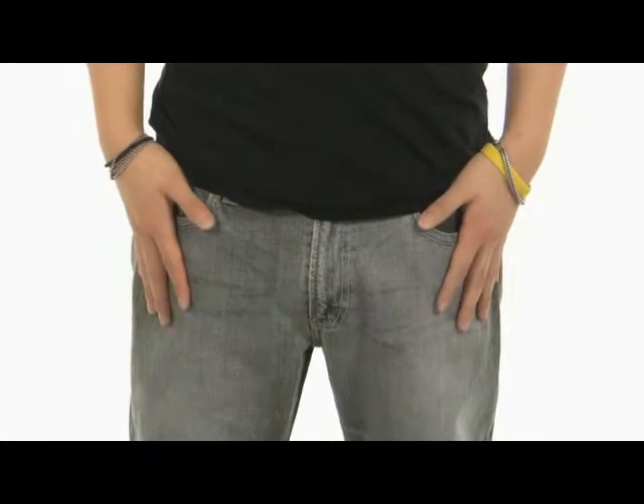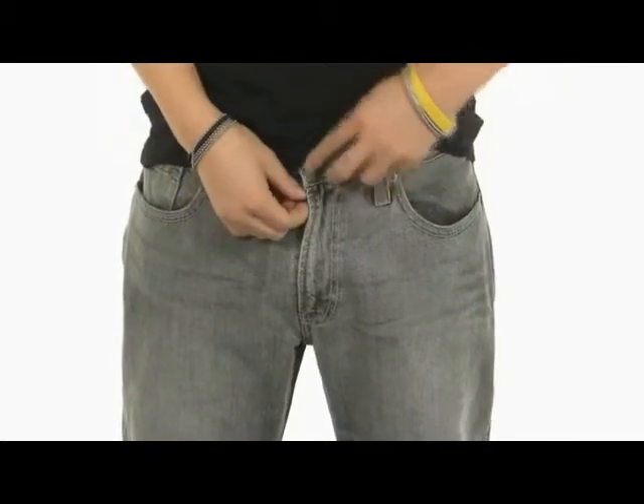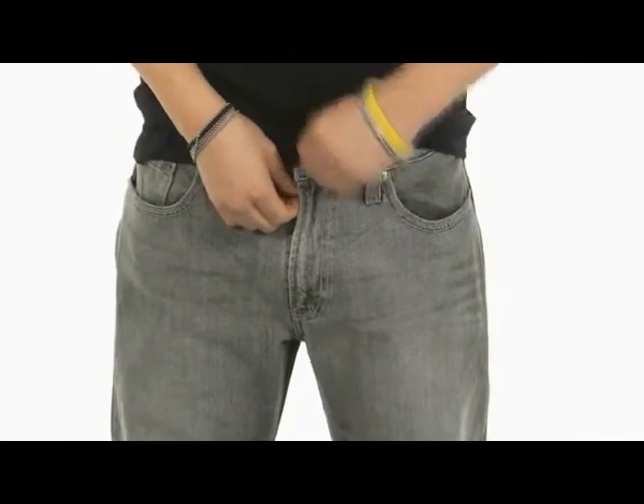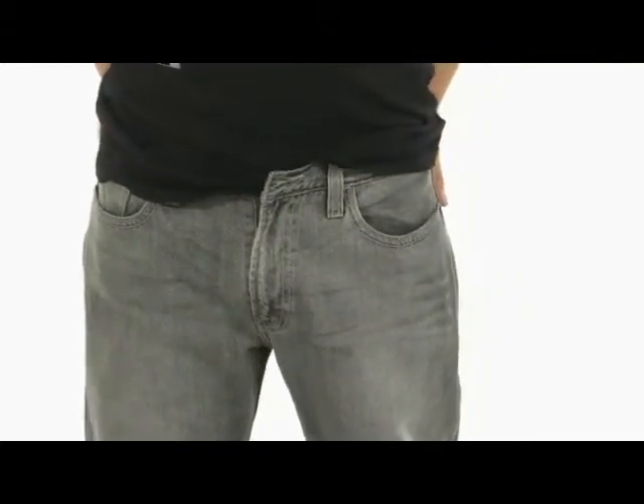These jeans have been hand washed so they're going to have a nice comfortable worn-in feel. Two hand pockets along with a pouch pocket right here on the right. A button closure with a zippered closure for a nice secure fit. And two back pockets along with the famous Levi's tag right above the right.